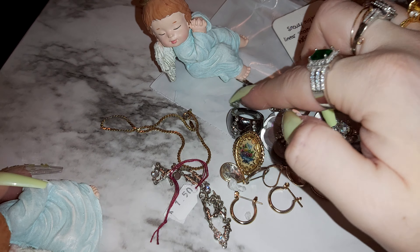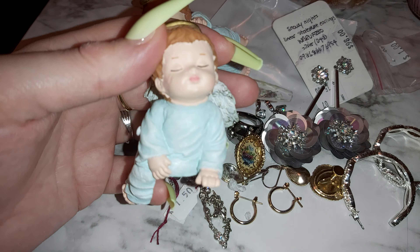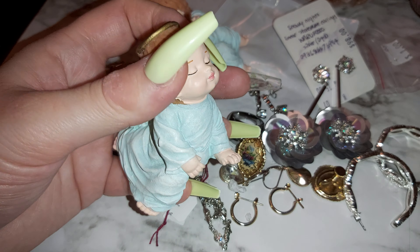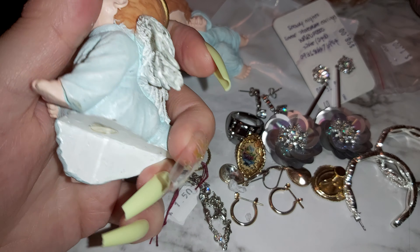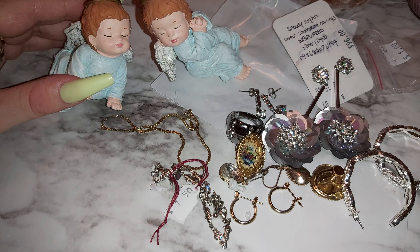Here's the other one. Wow, beautiful. You have a beautiful little baby angels. Made in China. Don't you just love art? I do.